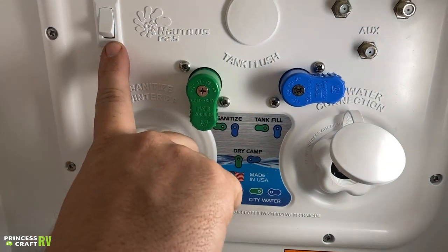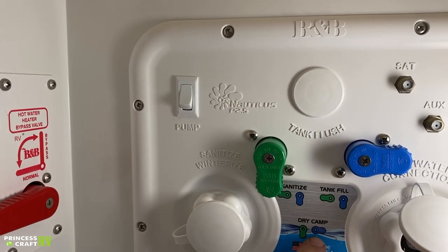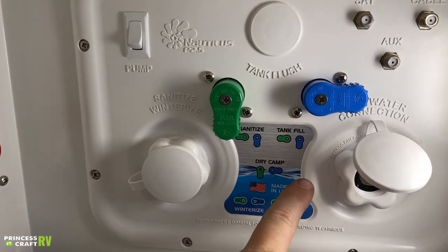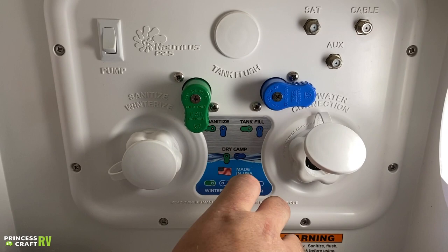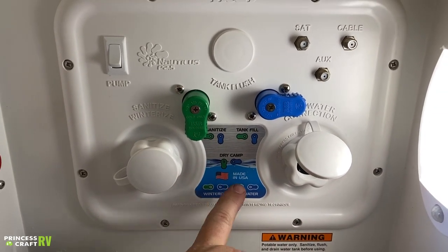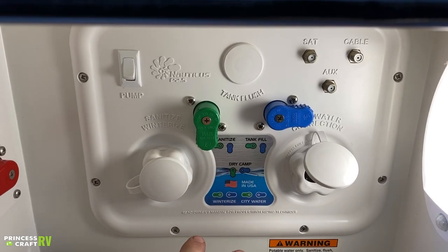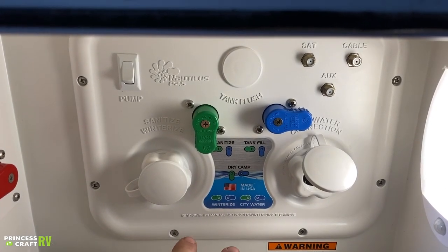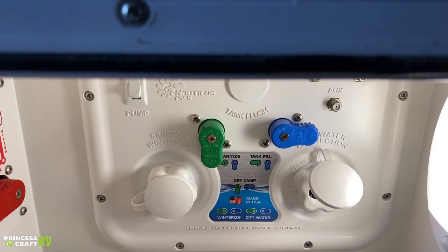Now in dry camp mode, you can use the pump switch — either outside or inside — to run the same water pump. The other two valve options are sanitize and winterize. The winterize position takes winterization fluid straight to the trailer, bypassing the tank. The sanitize position takes water into the fresh water tank, then you use the water pump to pump it out to the rest of the system.